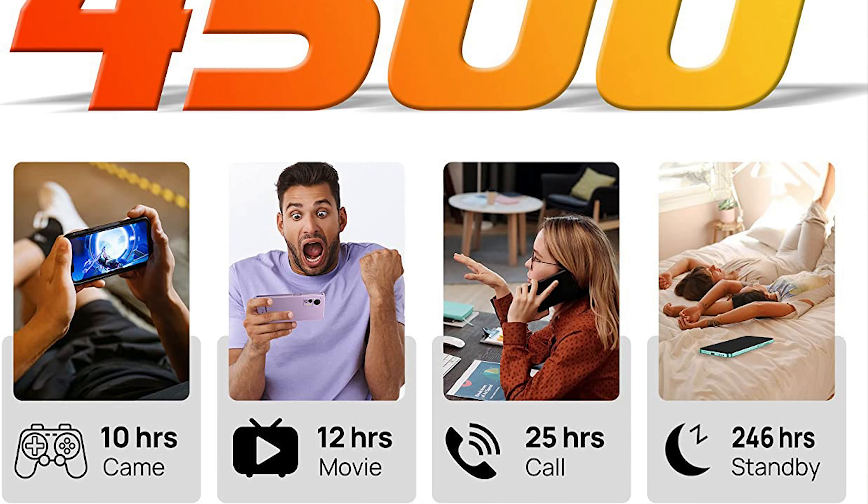Then we have the CPU, which is the MediaTek Helio A22. This is a four-core CPU and it's good enough for the most basic tasks — you can watch videos, use WhatsApp, and play some light games. It won't be enough for more demanding games, but for most tasks it will be more than enough.